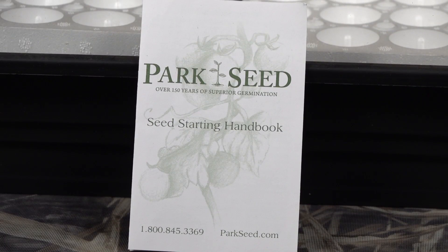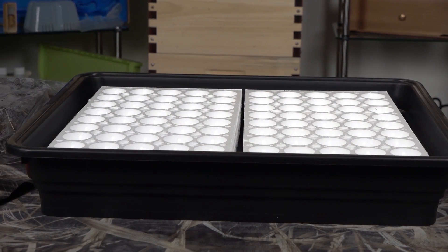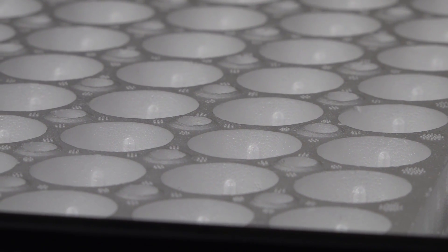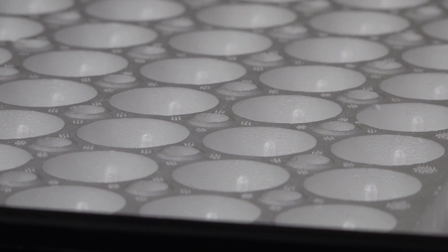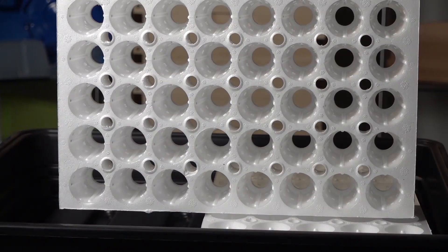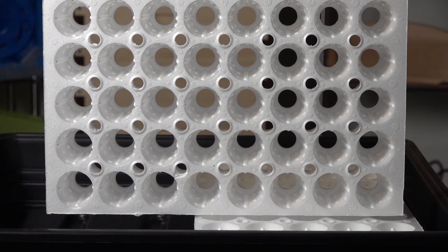If you want to start your seeds in the winter time - or in this case it's actually summer time and I'm starting them a little late - this kit comes with complete instructions. It has polystyrene inserts for your seed pods. This polystyrene stuff is made in Canada - it's called a plug block and it holds 40 plugs. There are two of them, so this is an 80-plug system made by Beaver Plastics Limited.